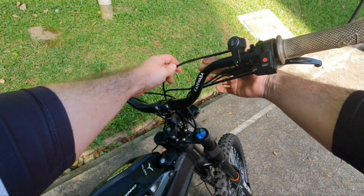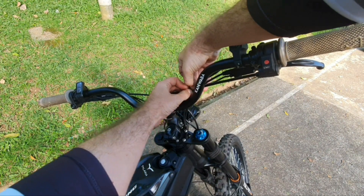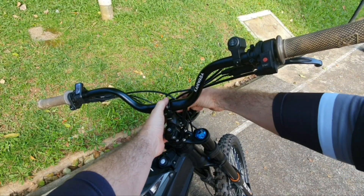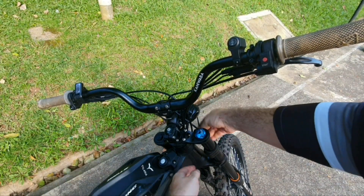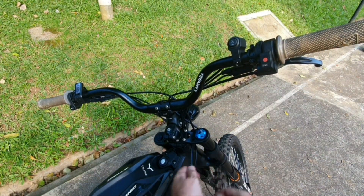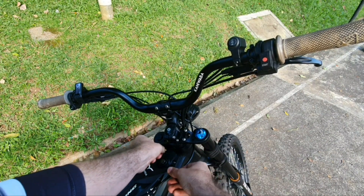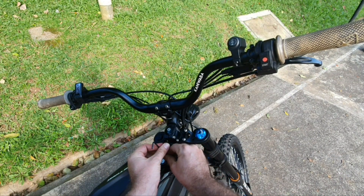Now we are going to route the three-position switch cable. We open this cable guide right here, put the cable in there, and then close the cable guide again. Then we take the end of the cable — which should be female — and we put it right here behind the light. This is just a suggested route; you can do any route you want. Then we take the cable and put it in front — I mean behind all cables.